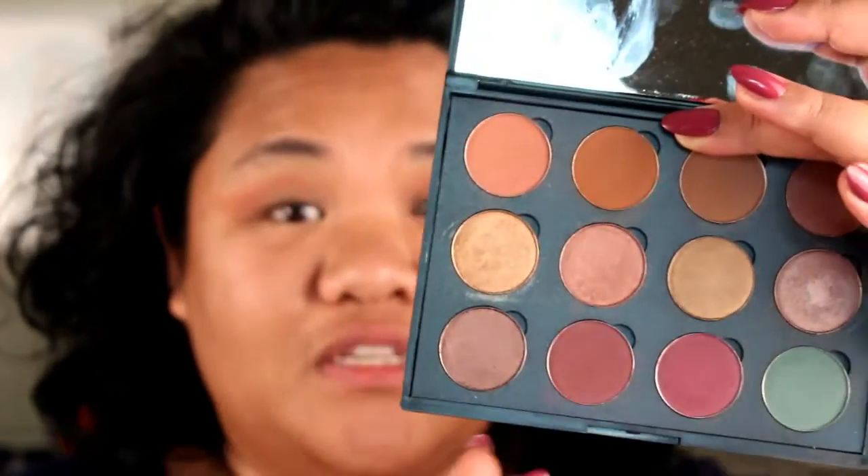Once that's laid down, we're going to go into a deeper plum shade. The pink shade right here is called Tuscany. We're going to go into this shade down here, and this one is called Wild Raisin. I'm going to use that to deepen up my crease and give me more definition. Blend it out with a fluffy brush.